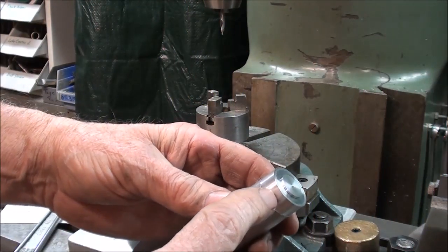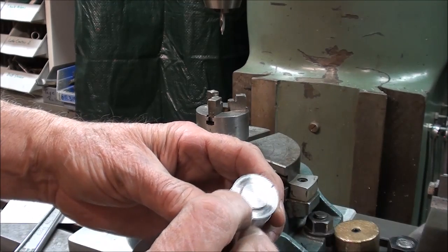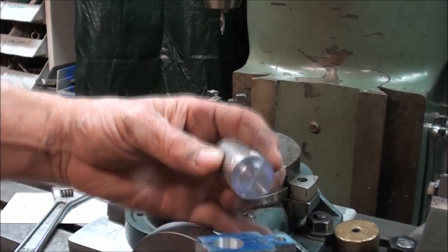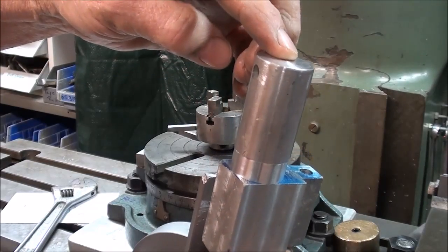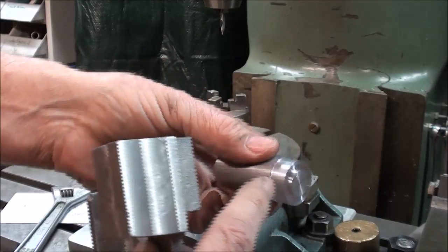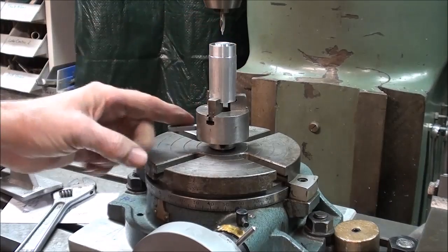I've taken this one-inch stock and turned it down to about 950 thousandths, and I provided a step on there. I simply did that with a cutoff tool so that it will fit and align with the bore. Now I'm going to drill those four holes, then I'll part that off, and this will fit right in this little chuck.